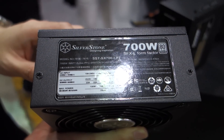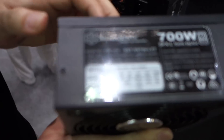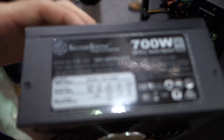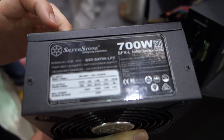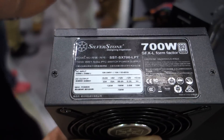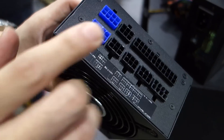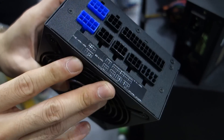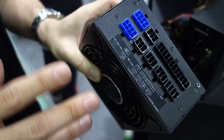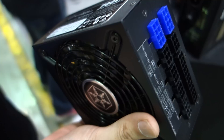Thank you to Maximum PC here at Silverstone's booth at Computex 2015. I'm here speaking with Chris. Can you tell us what we're looking at here? It's a new SFX format form factor power supply. We're going to release pretty soon the 600W Platinum 80 Plus certified. It has dual PCIe and can support the latest graphic cards like those from AMD or more power-hungry graphics cards.